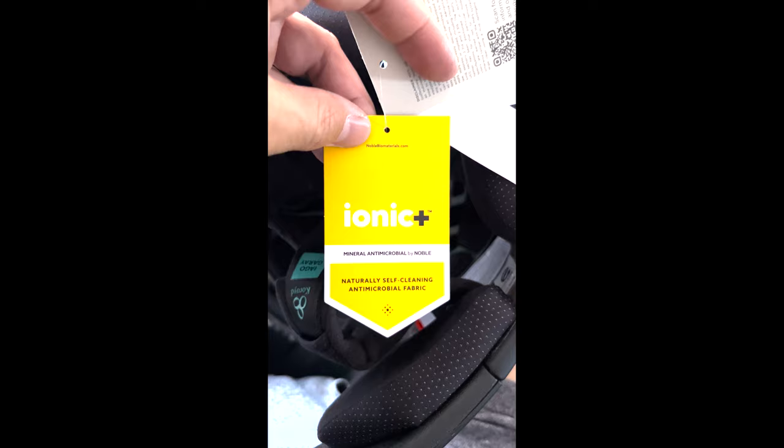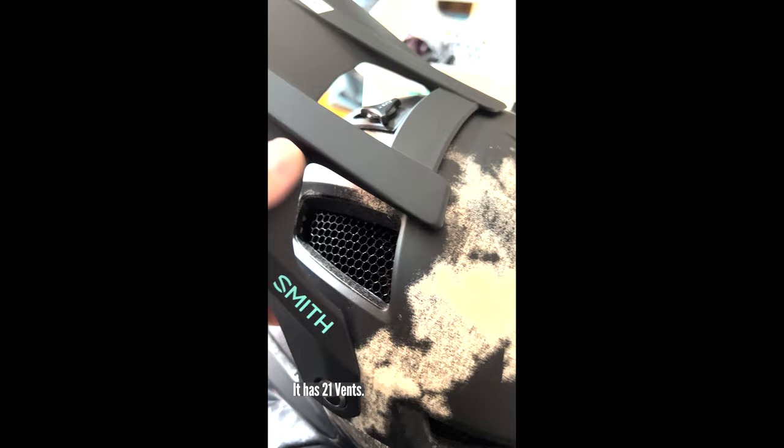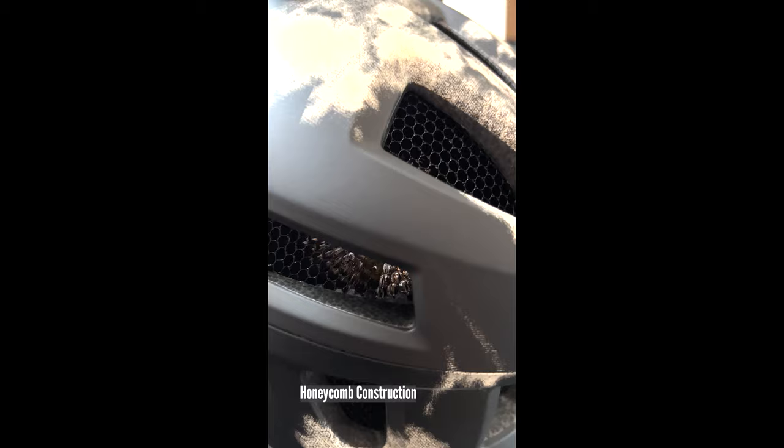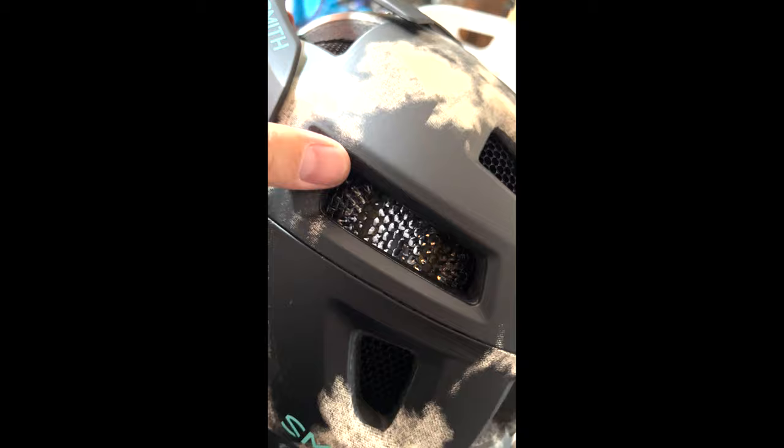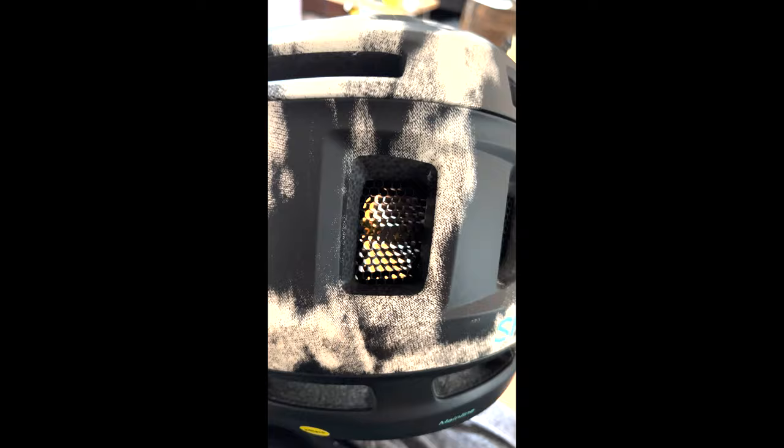It has good ventilation, an adjustable visor, and look at this structure in here — this is how they make it so lightweight but still sturdy. It's based on bees, beehives — kind of looks like that too. So this technology helps keep you cool and also keeps it strong and lightweight. I like it. I think this one's the winner for me.